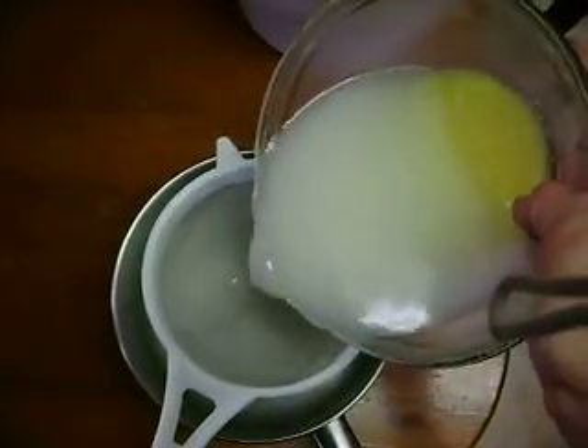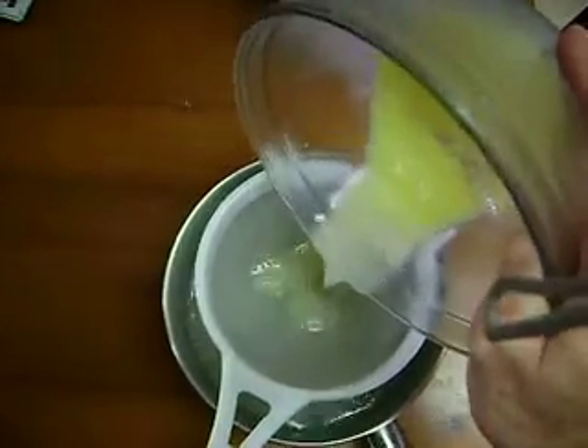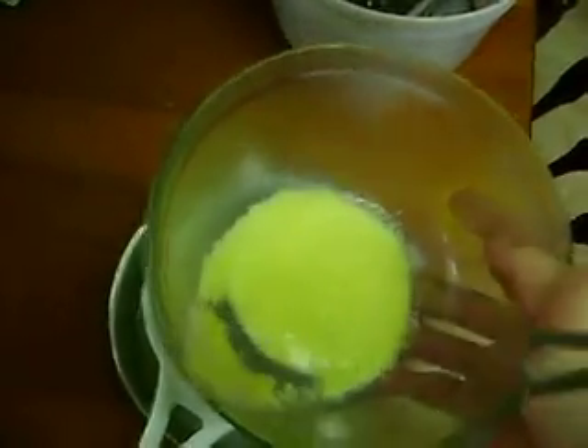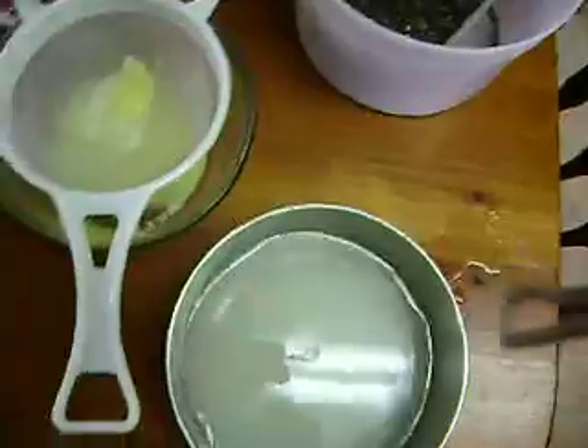Now I'm going to strain it all. You can see the cornmeal in there. It's strained nice and easily.